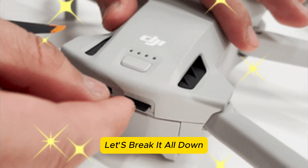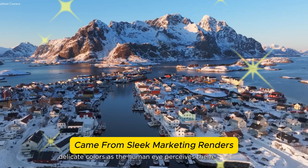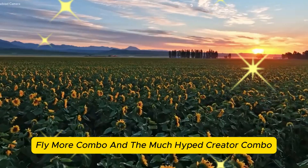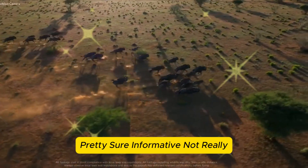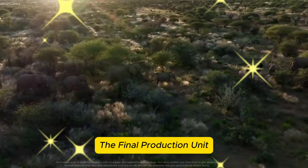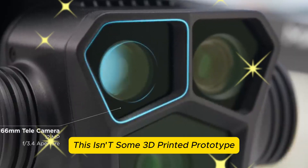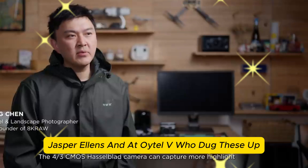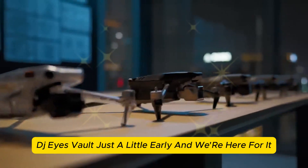Let's break it all down. The visual leak that changed everything. Up until recently, the only glimpses we had of the Mavic 4 Pro came from sleek marketing renders — those glossy, perfect studio shots of the base package, Fly More Combo, and the much-hyped Creator Combo with the mysterious RC Pro 2. That all changed when actual photographs of what looks like the final production unit surfaced online. These aren't mock-ups, this isn't some 3D printed prototype — this is the real deal. Kudos to leakers like Igor Bogdanov, Jasper Ellens, and Oytel V, who dug these up and cracked open DJI's vault just a little early.